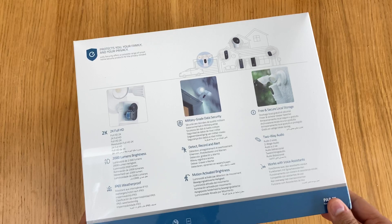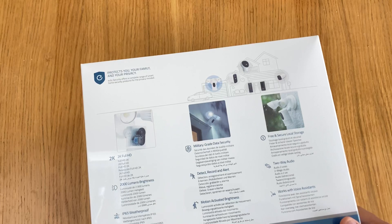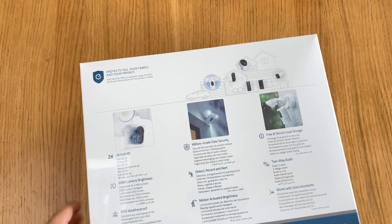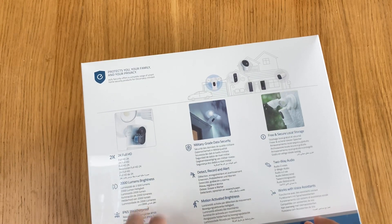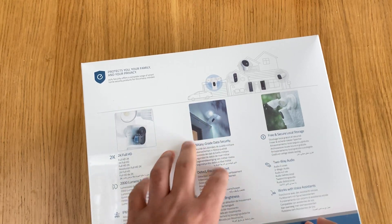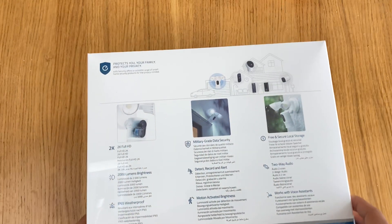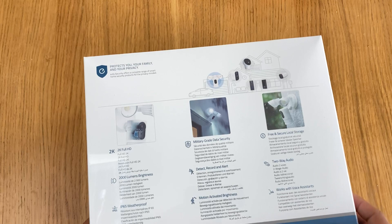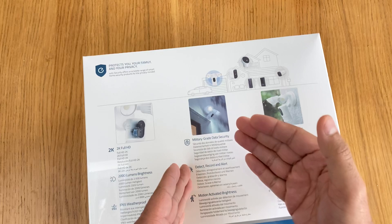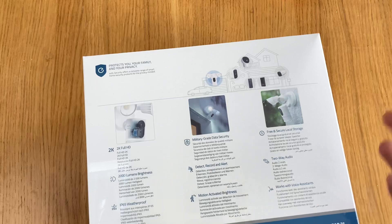eufy has a pretty decent range of solar cameras and other types of cameras which can be connected to solar panels separately or mains-powered. This one's a mains-powered floodlight camera system. As you can see in this picture, it shows how the camera system is connected and the floodlights can be adjusted in the direction you want.